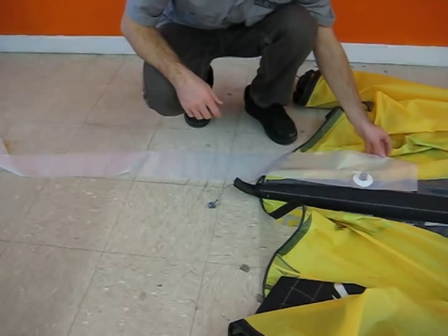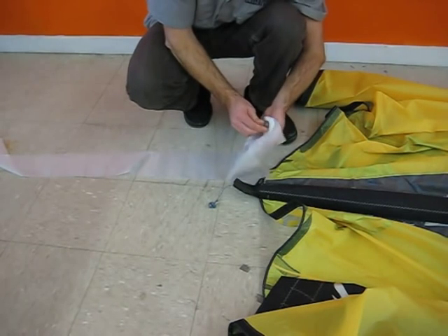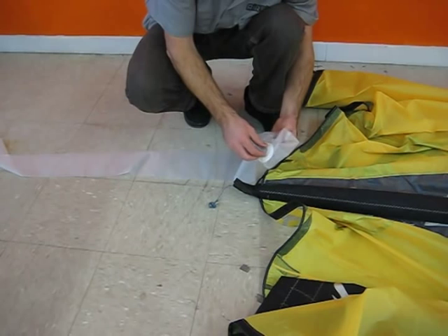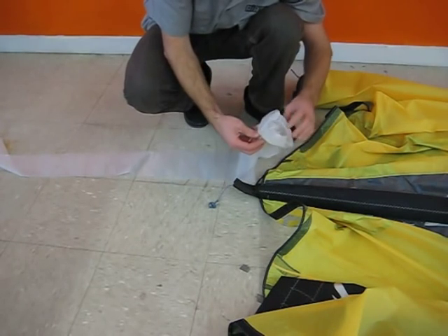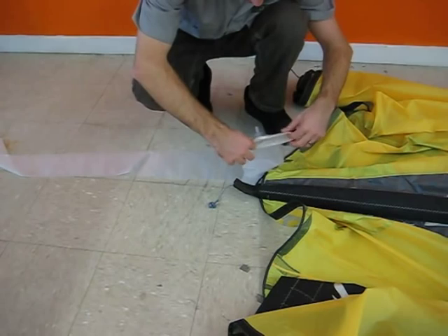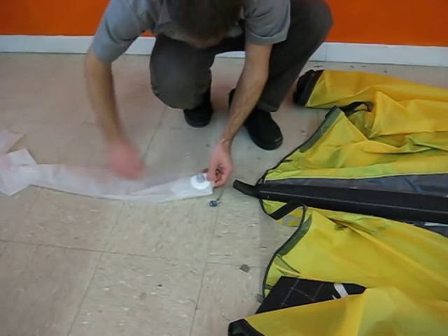Anytime we install a strut bladder, we want to invert the head of the bladder — just like this, pushing it down inside itself — so that as it inflates once it's in the kite, it will completely fill out the end of that strut. So we invert the head like that, and we lay the bladder out nice and flat.